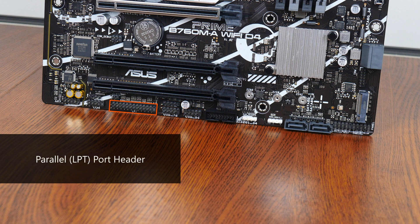Some other features to highlight: we get a parallel port header right here and next to it a serial port header. These headers could come in handy for business situations that call for the use of legacy PC hardware. On top of these, we also get a TPM header right here.